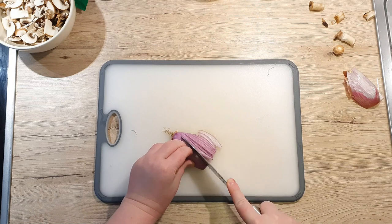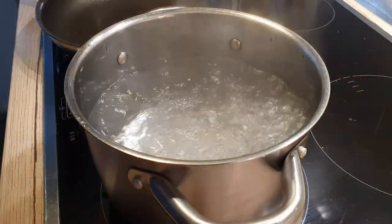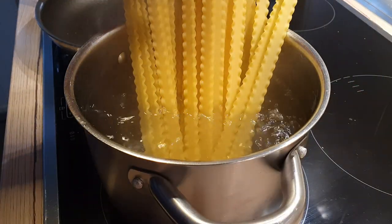Finely chop half a shallot and chop your parsley as well. In the meantime, boil the water for your pasta. Don't forget to put in at least one tablespoon of salt.